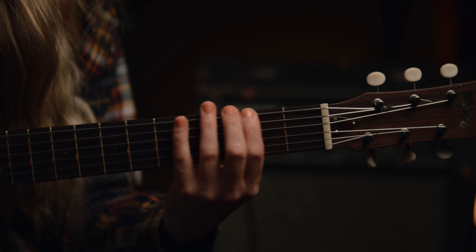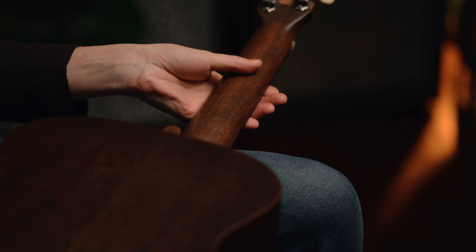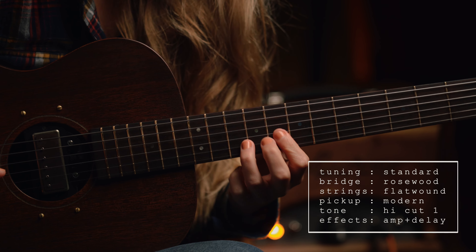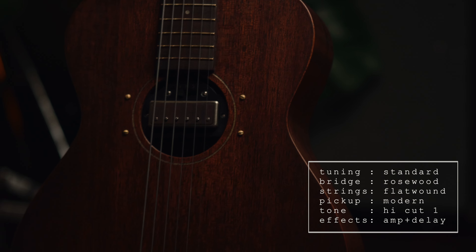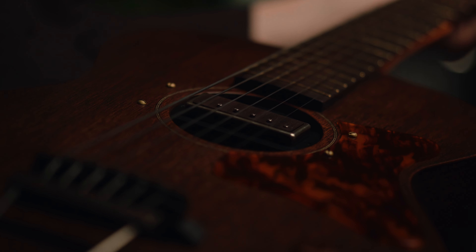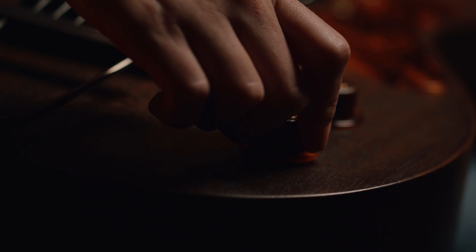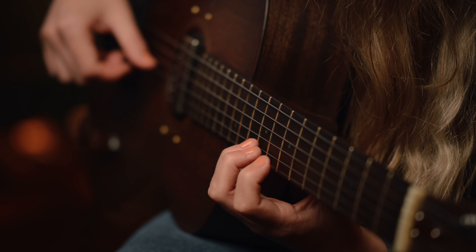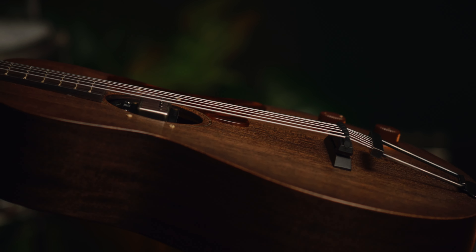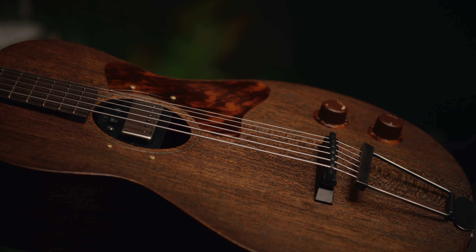We call our creation The Mood Bender. At first glance, it looks like a mahogany parlor guitar from yesteryear, with a wild and woolly set of electronics adorned to it. Under the hood, though, it's a meticulously handcrafted guitar that skirts the edge of being lightweight and roadworthy.